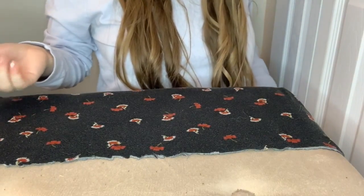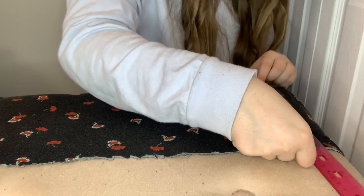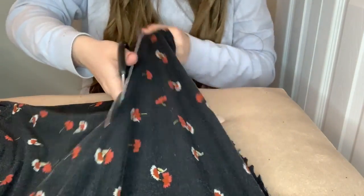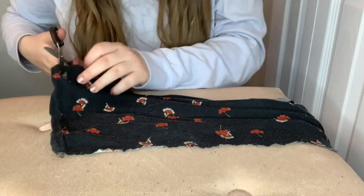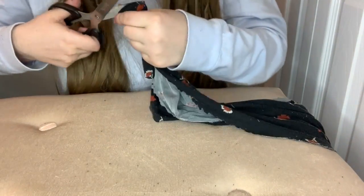Get back that t-shirt and your ruler, and measure eight inches for the height, then cut all the way across. We're going to do the same process as with the strips — cut down the sides to make two equal squares. We'll only need one square for this.